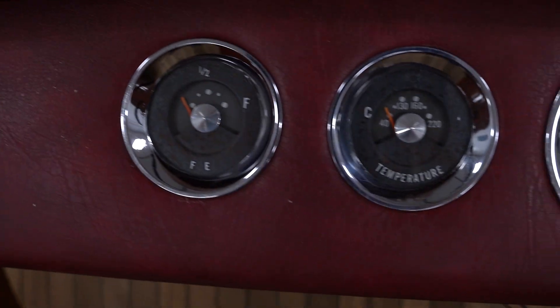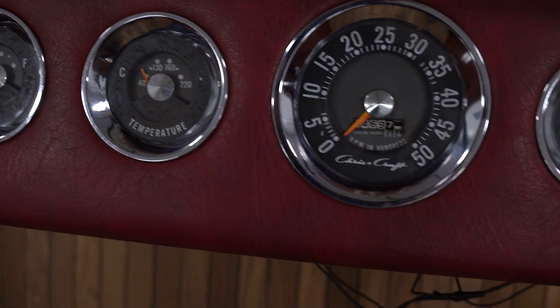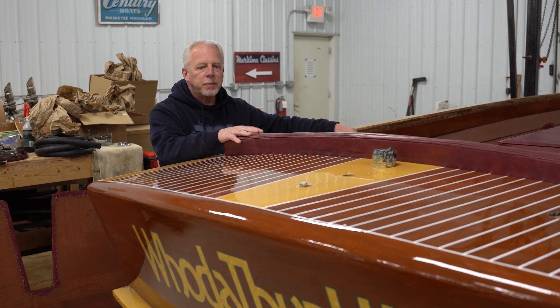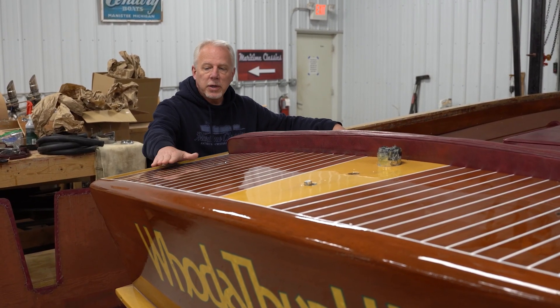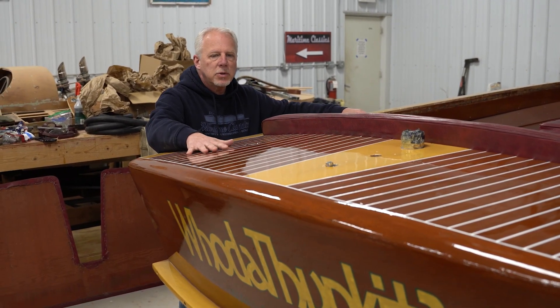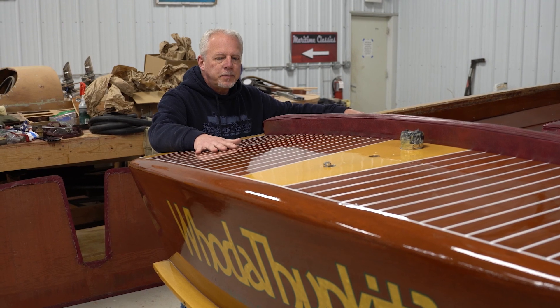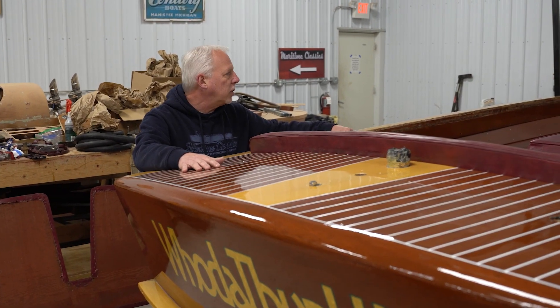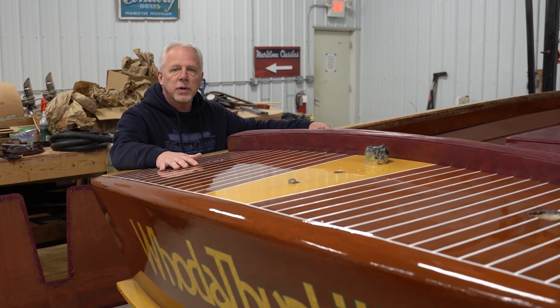We've got the gauges in. He's been working on the wiring, putting the interior back in. Then we'll put the hardware on. We've already done the deck stripes — Tim did a great job on those and they look great. It won't be long, probably another two weeks, and we'll have this ready to go in the water for the customer.